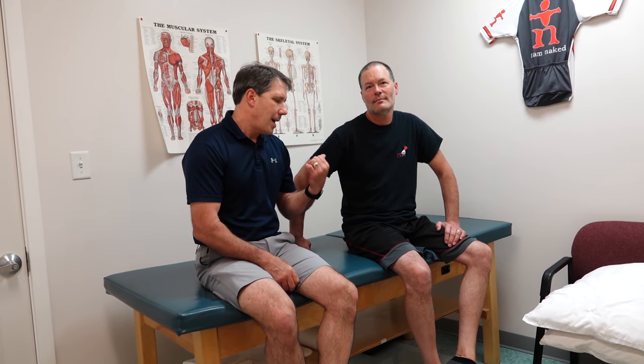Hey everyone, this is Paul from OrthoEvalPal and I'm here with Chuck. Chuck has Meralgia Paresthetica, and I want to talk about this because it's not something you see very often but can be mistaken for other issues.